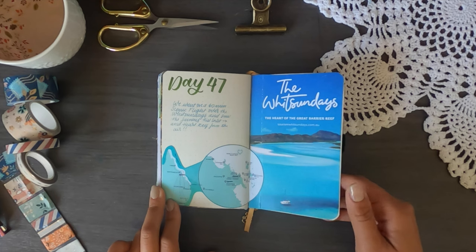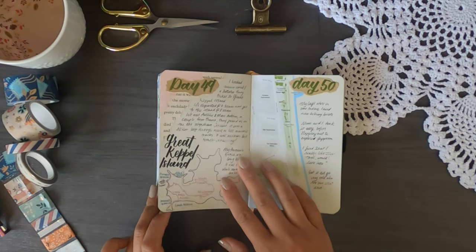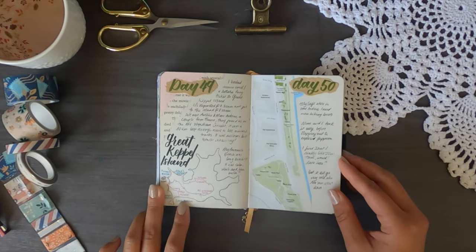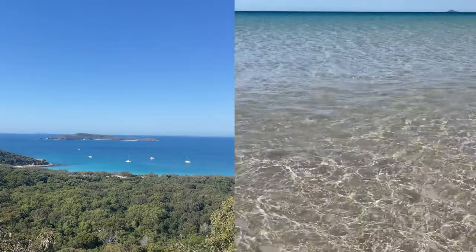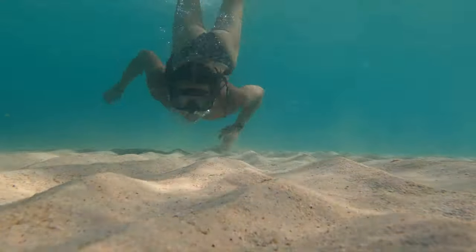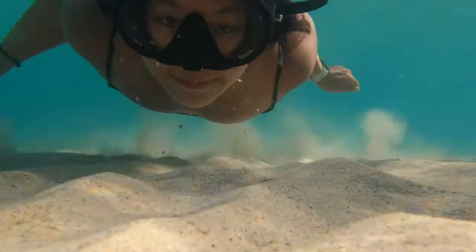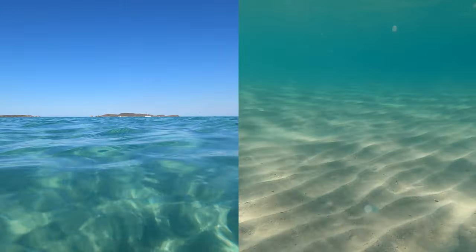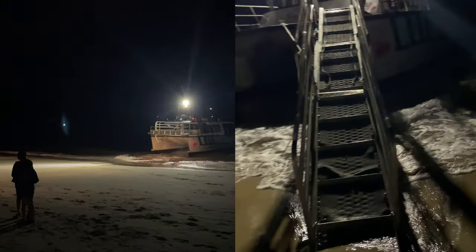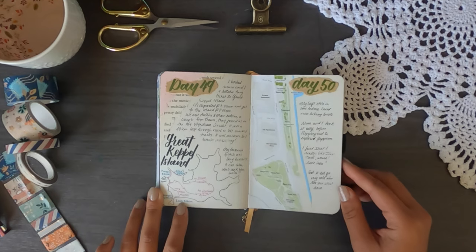For Great Keppel Island, the maps I found were either too large or too small, so I drew my own, including a little trail we took by foot. We spent an entire day there. If you're interested, on a Friday you can take the first ferry at 7:30 in the morning and the last ferry back at 6:30 at night. The ferry docks right onto the sand, giving it a really wild, adventurous feel.